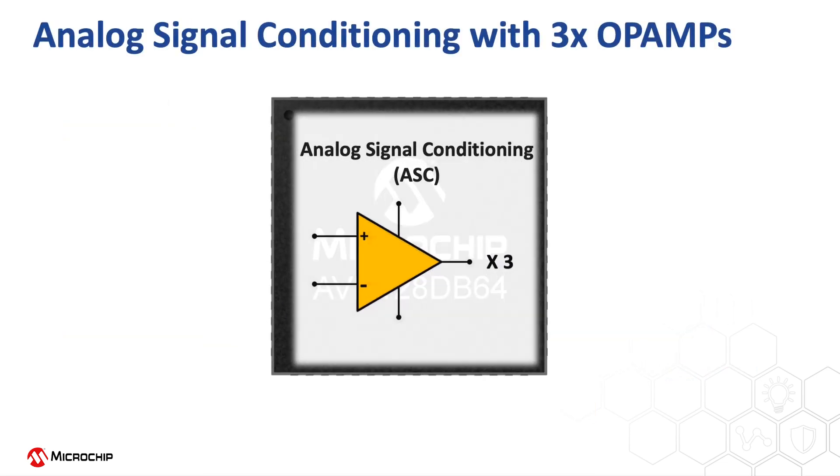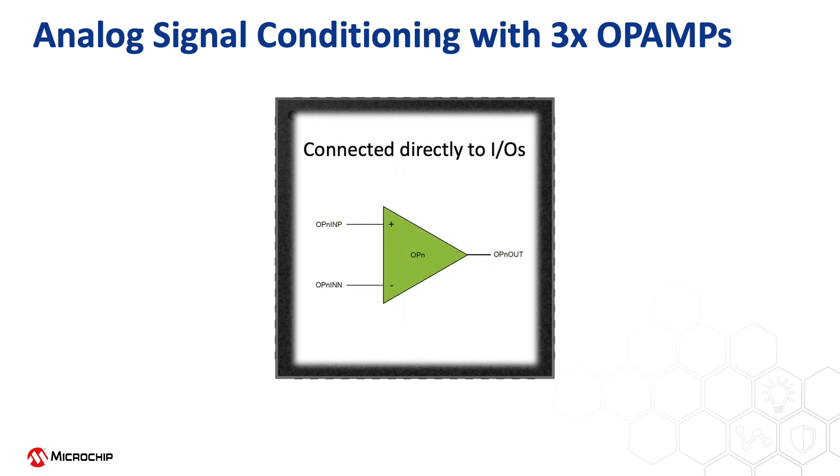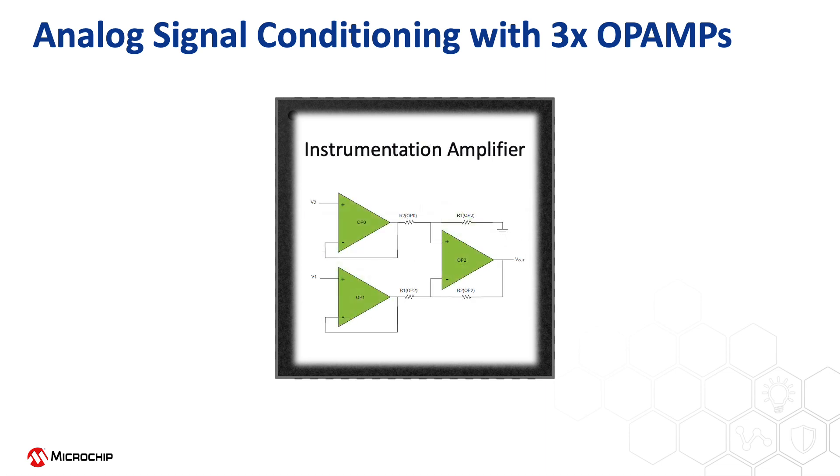The analog signal conditioning peripheral is essentially a combination of three op-amps. Those op-amps are extremely flexible — you can configure them in almost any way you need. They can be used as standalone op-amps with external connections through IO pins, or you can leverage the internal resistor ladder to create a programmable gain amplifier. Two op-amps can be combined to form a differential amplifier that can be used together with the 12-bit differential ADC on the device, or you can even combine all three to form an instrumentation amplifier.